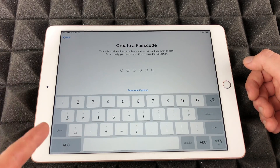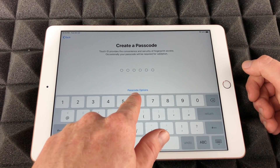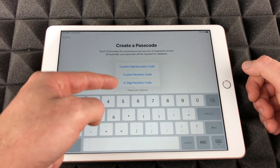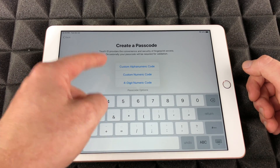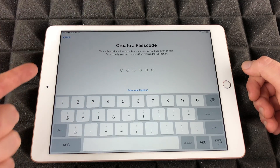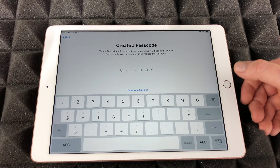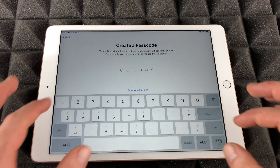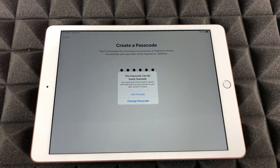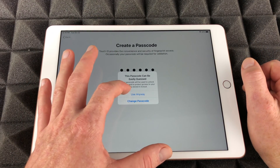Press continue and we're going to create a passcode. You do not need to put a passcode if you don't want to — there are always other options. Down below you'll see passcode options; tap there and you'll see all the options. You can put a different passcode or skip this altogether, but if you already did Touch ID, you can't skip the passcode. So let's just create a passcode for now.